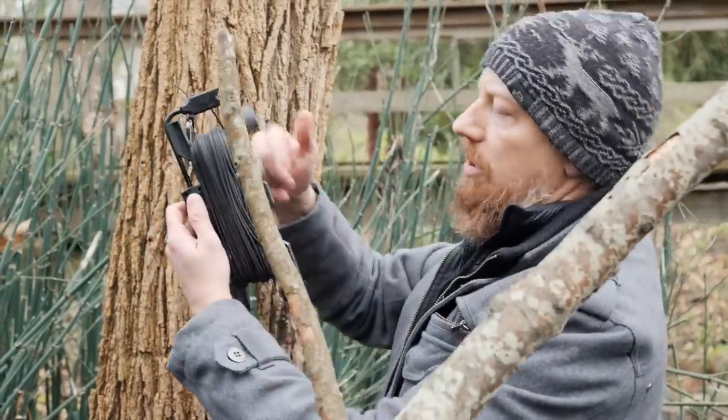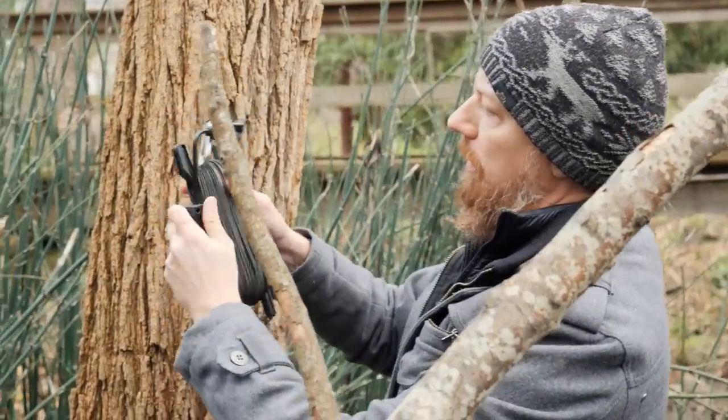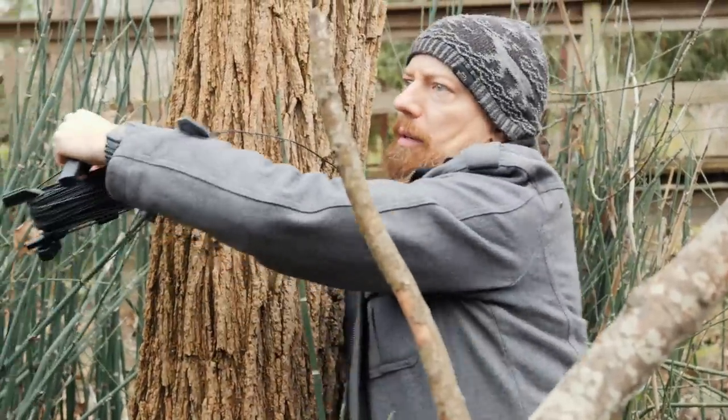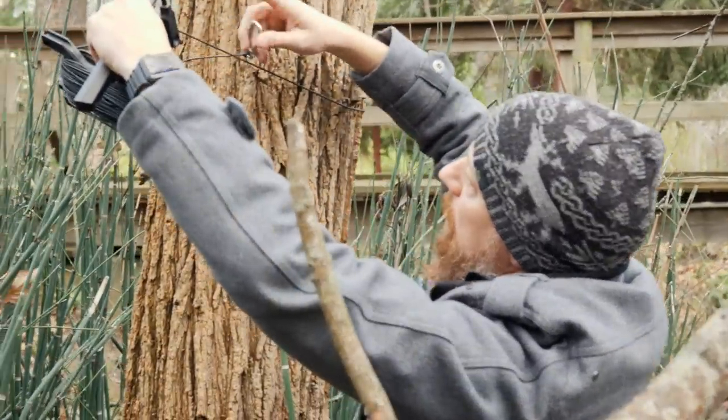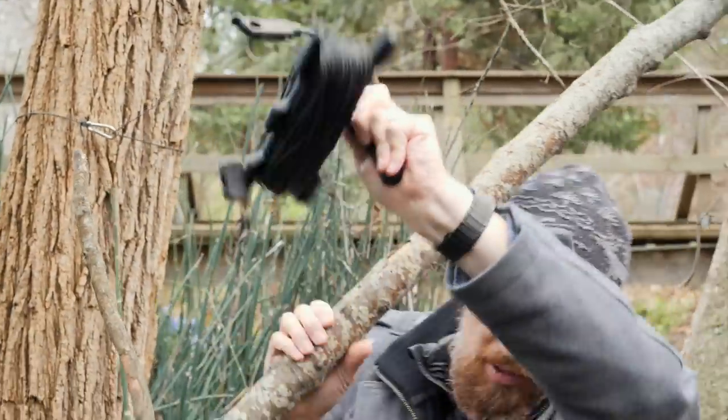This is the crank to hold all the wires together. You release it like so, just pop that off, and then this can now pull out freely. Wrap this around your first anchor point and just clip the carabiner over the wire, like so, to the other end.